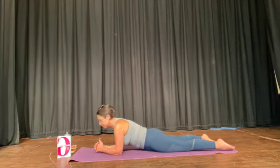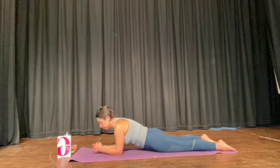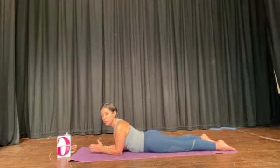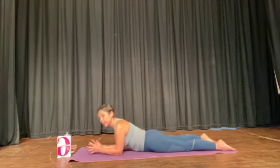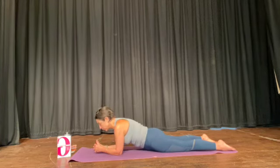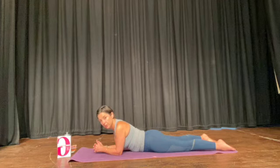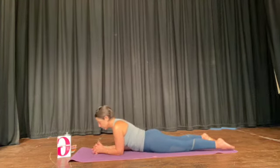The technique here is threefold. Pull the tummy in and keep the pubic bone on the floor. Secondly, breathe out as you do that — pull the tummy in, keep the pubic bone down, breathe out. And thirdly, line your nose up with your thumbs and broaden your shoulders.